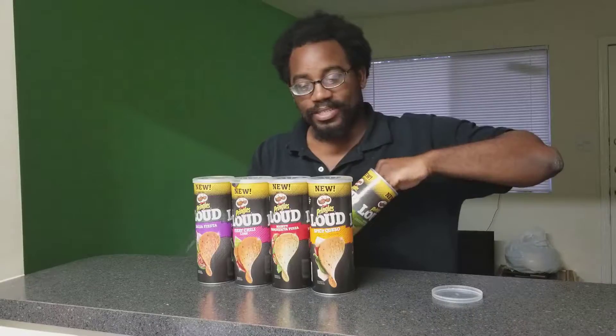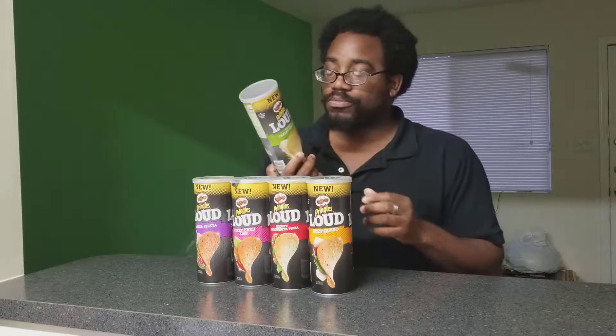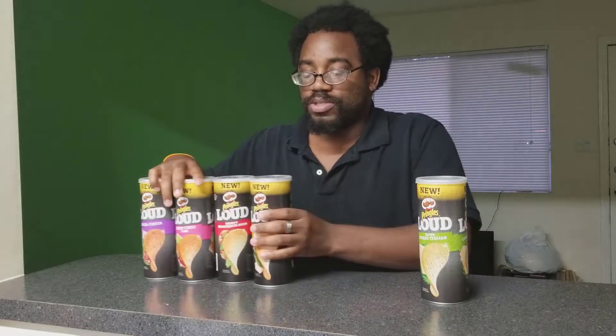Alright guys, I'm at home, got my computer and phone set up. I'm gonna go ahead and finish off the other four flavors. I already tried the Super Cheesy Italian Pringles Loud, so I'm actually going to try it again since it's been since this morning — I ate about half the can and also gave some to some people. I like it — this is like packed with flavor, oh my goodness. That is actually pretty good.